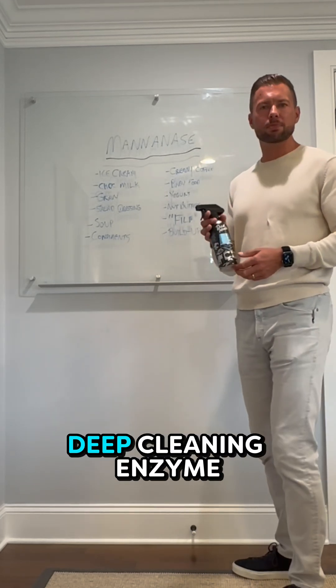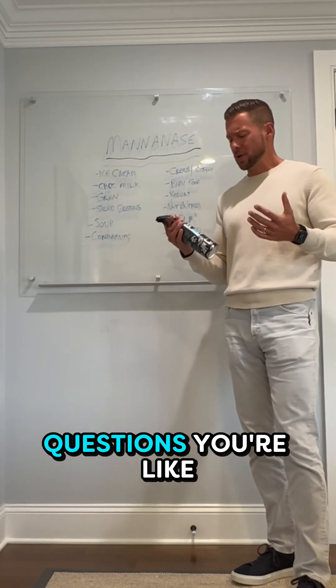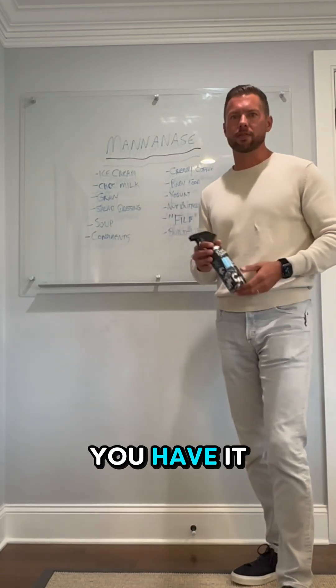Mannanase is kind of a nice deep cleaning enzyme that removes stains and odors at the molecular level. And it becomes one of those questions where you're like, obviously I want this in my stain remover and my laundry detergent, because I eat some of this stuff — so why wouldn't you have it?